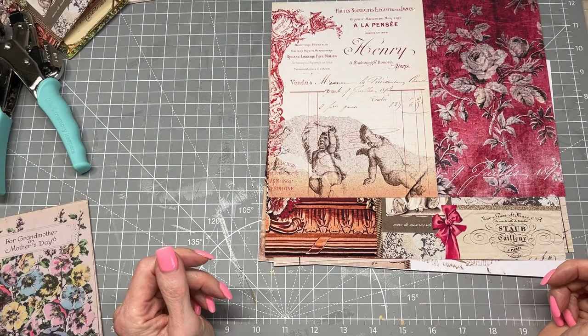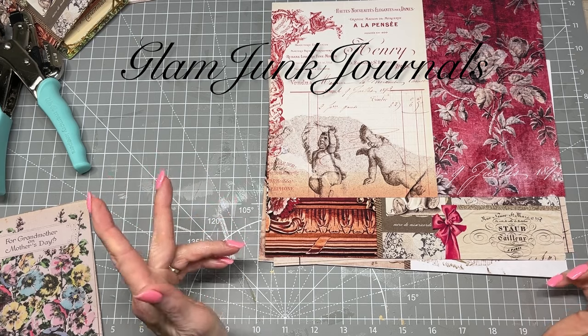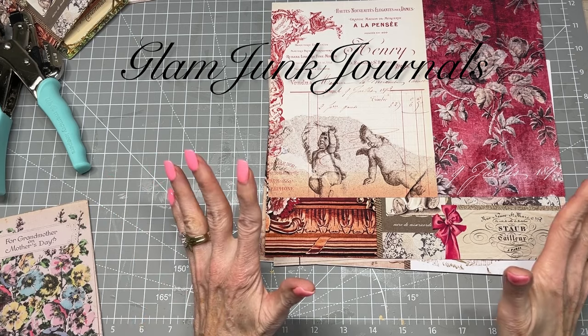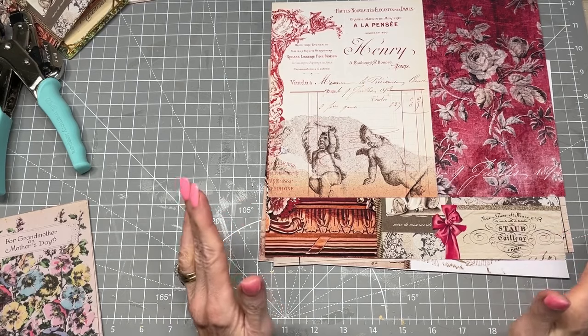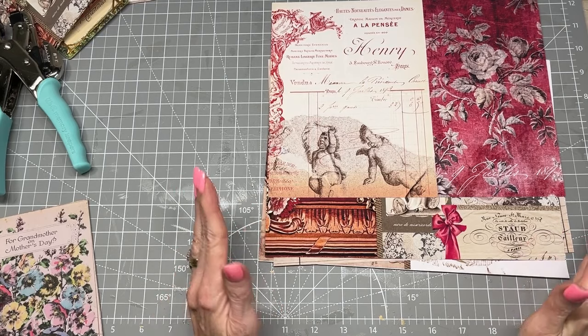Hello, everyone. It's Pam from Glam Junk Journals. Thank you for being here with me today. Today we're going to do a quick and easy tutorial, and let me show you my inspiration for this tutorial.